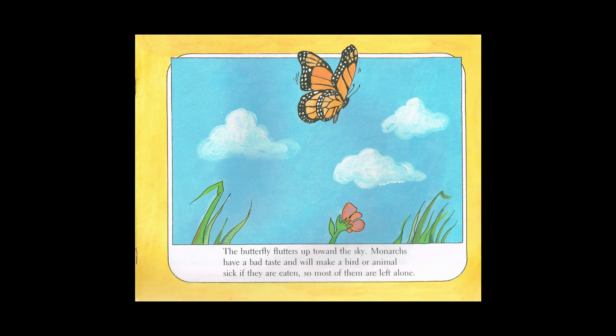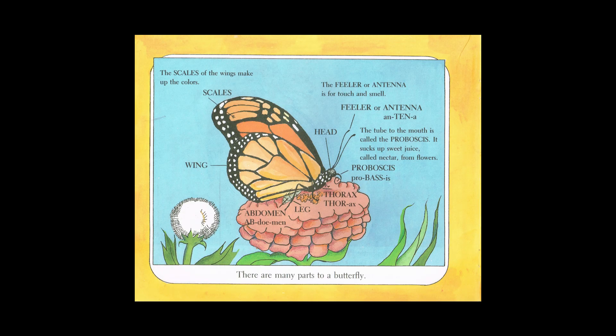Monarchs have a bad taste and will make a bird or animal sick if they are eaten, so most of them are left alone. There are many parts to a butterfly. The scales of the wings make up the colors. The feeler or antenna is for touch and smell. The tube to the mouth is called the proboscis. It sucks up sweet juice called nectar from flowers.